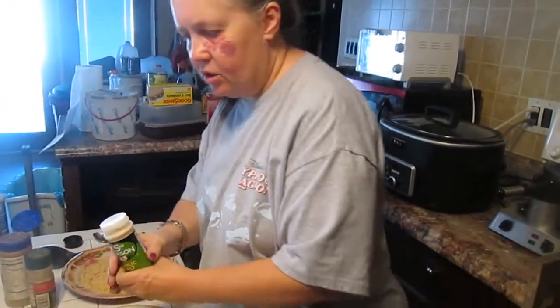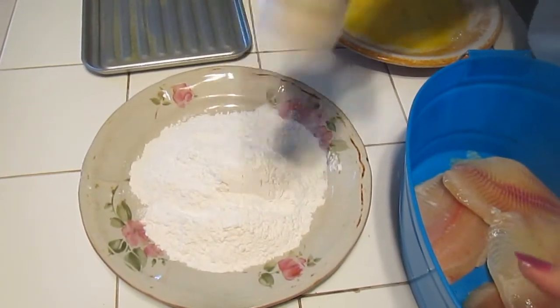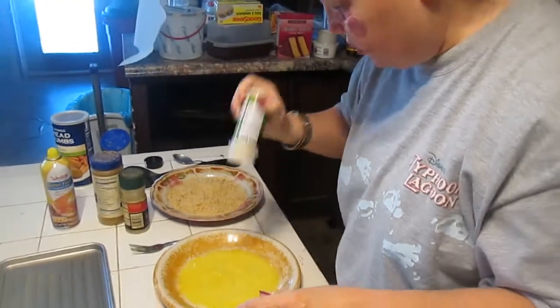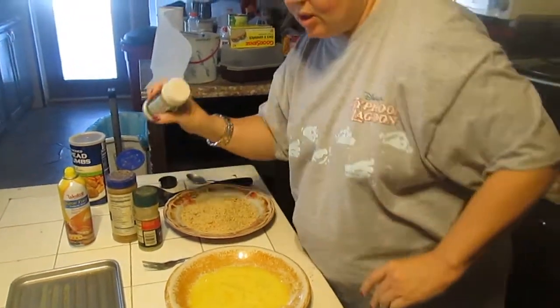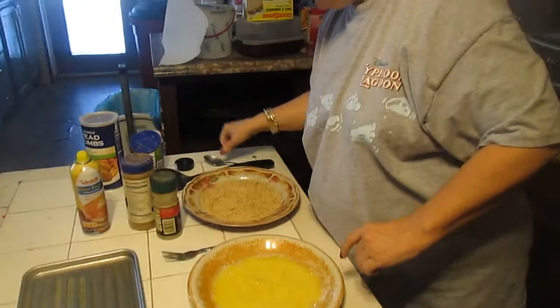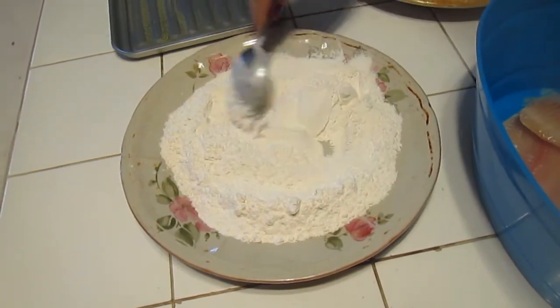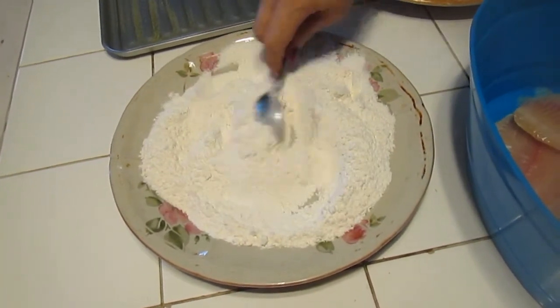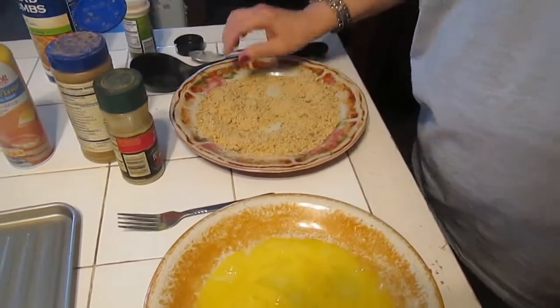We've got some garlic salt. We're going to take the garlic salt and add it to the white flour, add a little bit to the eggs, and add it to the breadcrumbs to give it some more flavor. I'm going to take a dry clean spoon and mix that up, mix it up over here, and then take a fork and mix it.